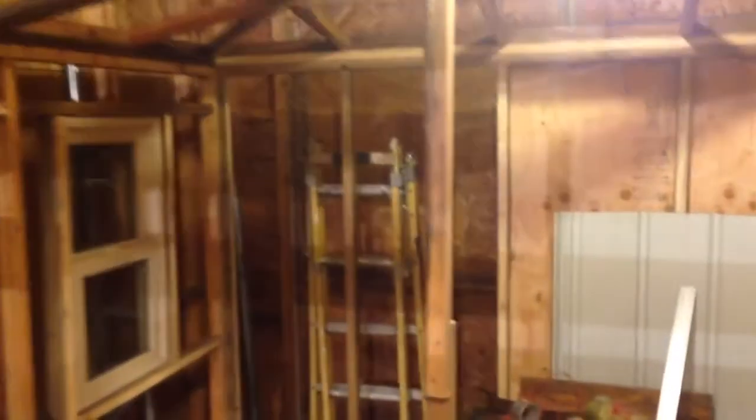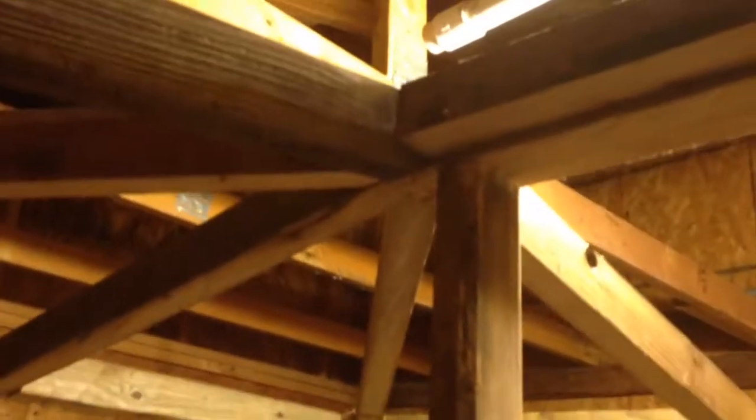That post right there is just helping to support the hipped front until I end up getting the bunk beds built in. So it turned out pretty good. The roof is just going to be the metal roofing from the depot — I haven't actually used that stuff before, so that'll be interesting or expensive, one or the other.